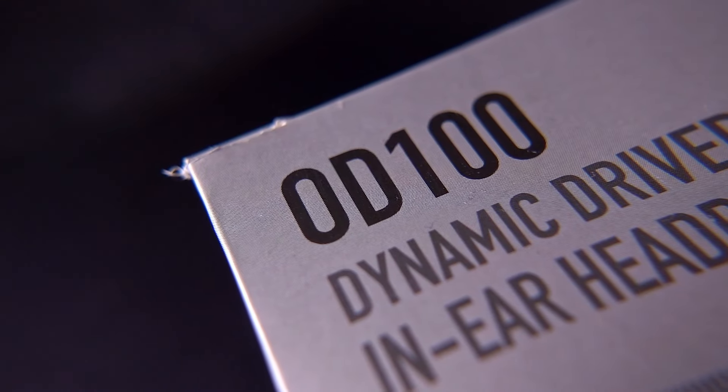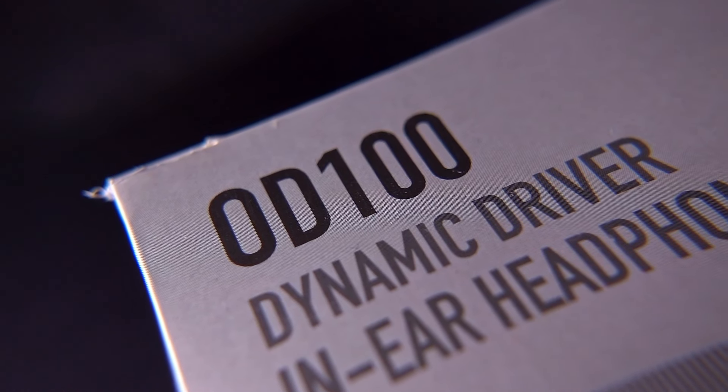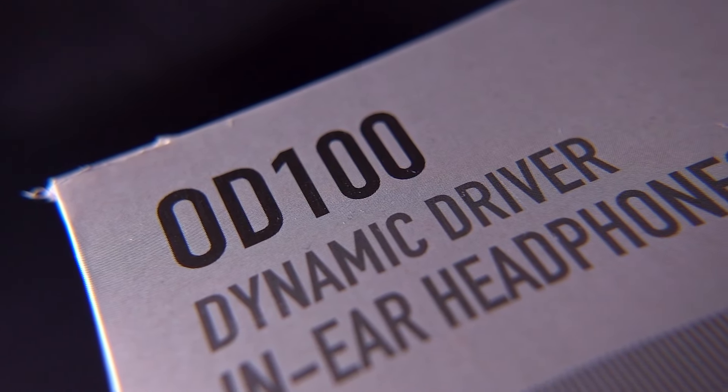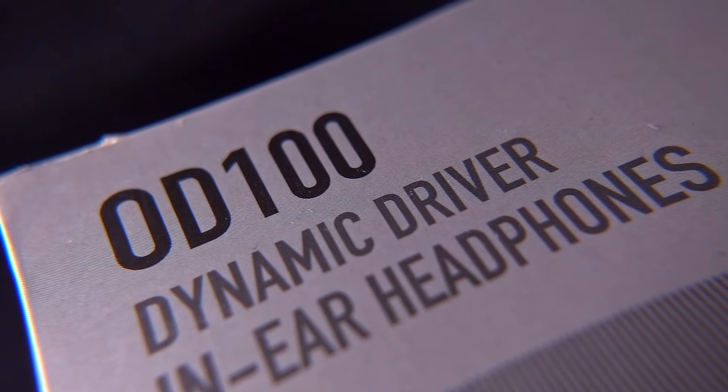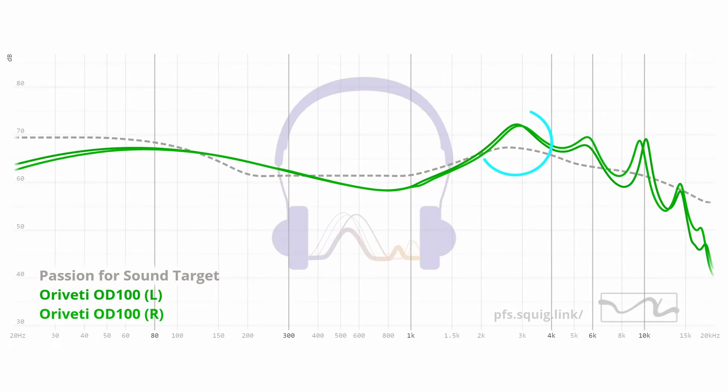So let's dive in to talk about how they actually sound. In this video we'll focus on the OD100. All of my listening across all three videos was done with the Chord Poly and Mojo 2. Kicking off with the OD100, I would describe the sound as punchy with a very clear, crisp top end. To my ears, there's a bit of extra emphasis in the 2–3 kHz range, which throws off the sense of naturality for me.